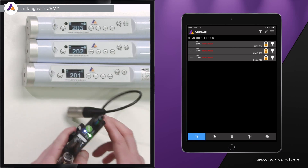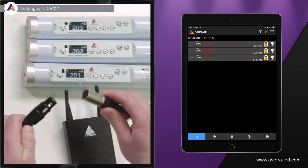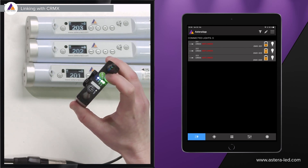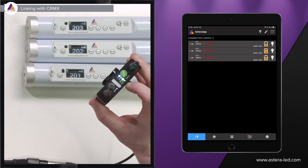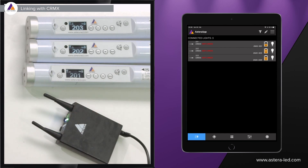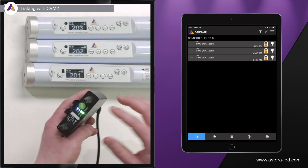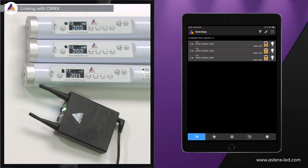With the lights configured and the DMX adapter cable plugged in, connect the AsteroBox to your console and press the green button once to link. You'll see the link LED blinking. It will now link via CRMX and you can monitor this from the app — signal strength is also shown there. This is the way to link your Astero lights with a CRMX transmitter, whether it's an AsteroBox or a Lumen Radio. The further away you go, the signal strength shown in the app will change accordingly.